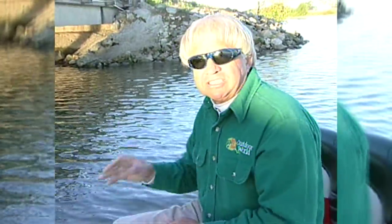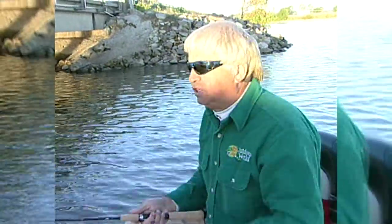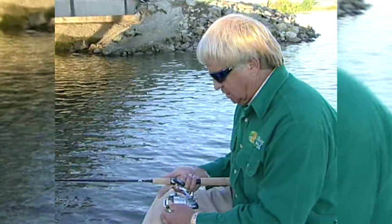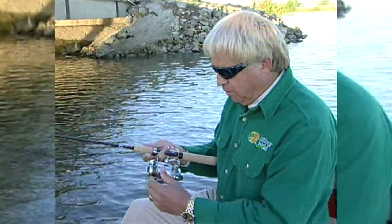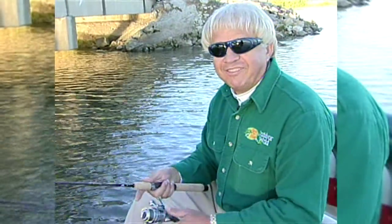We're going to be fishing bridge pilings today. This is some of the easiest structure to fish for crappie because, obviously, it's real easy to find. I find on these spinning reels, if you'll flip that bail, they work a lot better. Look at that — isn't that amazing?